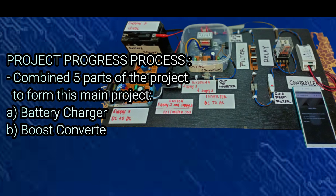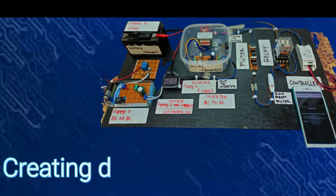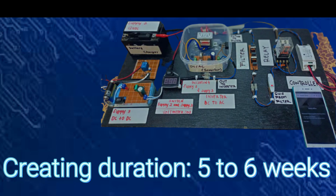As for the project progress, we combined five parts to form this project: the battery charger, boost converter, inverter, filter, and controller. The duration in the making of this project took us about five to six weeks.